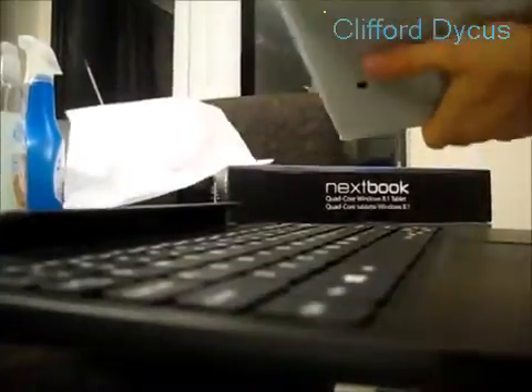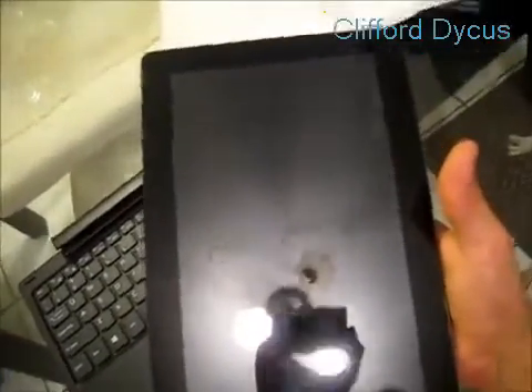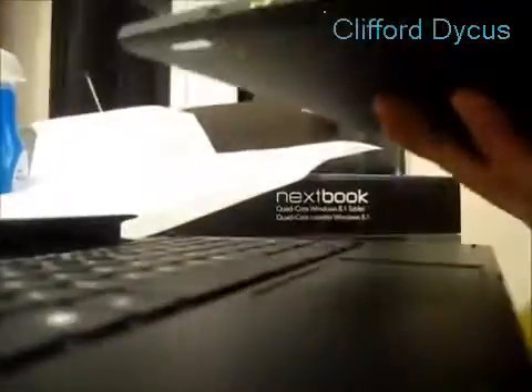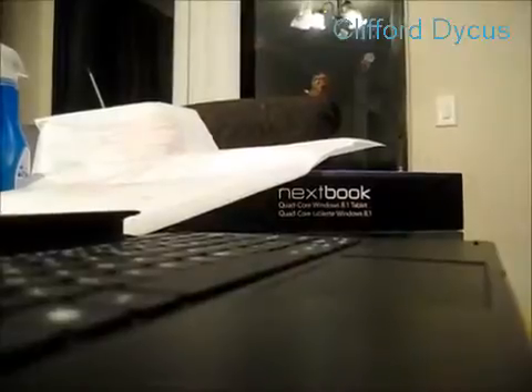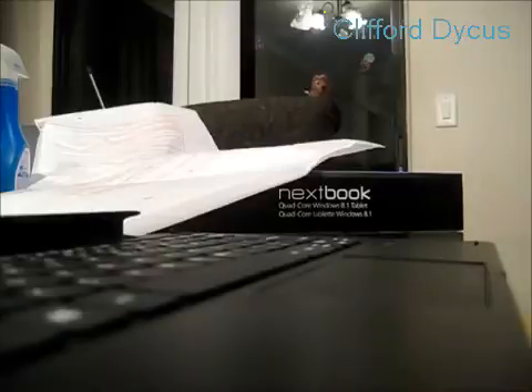Here is the tablet. It's 10.1 inch — it's a good size. It reminds me of just like an iPad in your hand. It comes with a plastic cover over it that you have to take off.